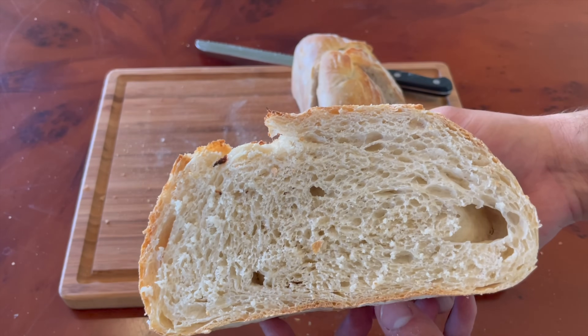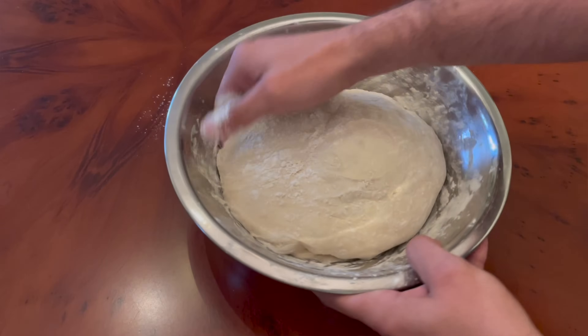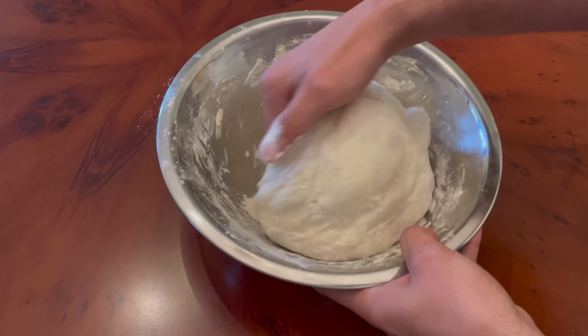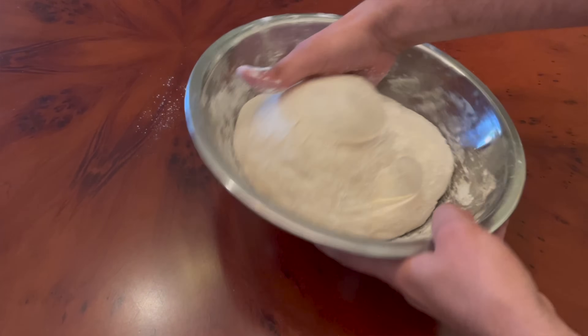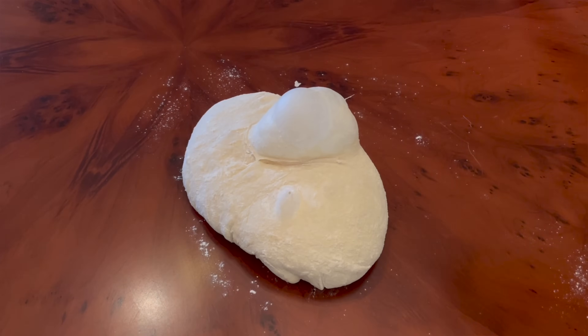I'm on a quest to make an extra sour loaf of sourdough bread, and this week I'm trying to find out if over-proofing my sourdough bread on purpose will make it taste extra sour. Does pushing the proofing time to the limit equal more sourness? Let's find out.